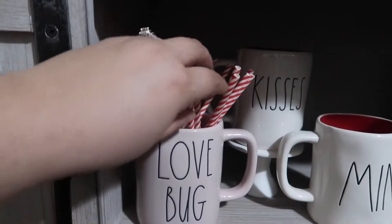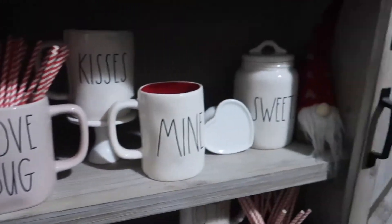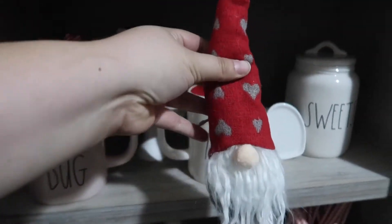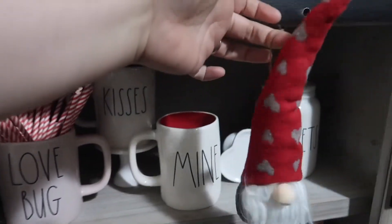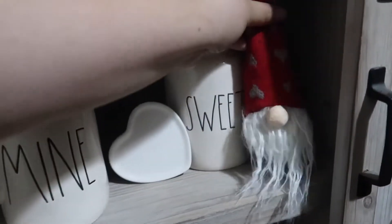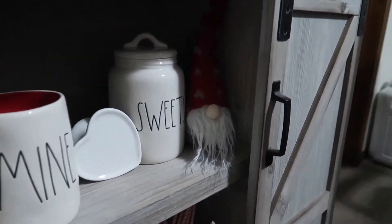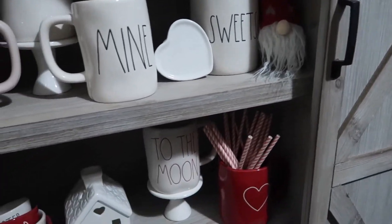And then I got some straws from Target Dollar Spot. This little gnome right here I actually got during Christmas, but it has little hearts on the hat, so I thought it'd be cute for Valentine's Day. It was actually like a little ornament where you can hang it on your tree, but I thought it'd be really cute to just add a little touch there. I'm hoping Axel doesn't get a hold of it — if you guys don't know who Axel is, he is my dog.